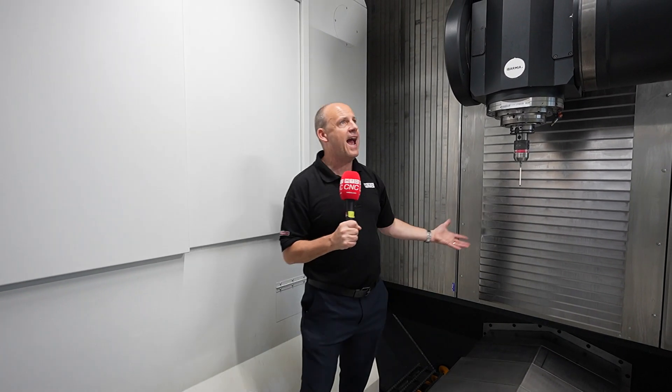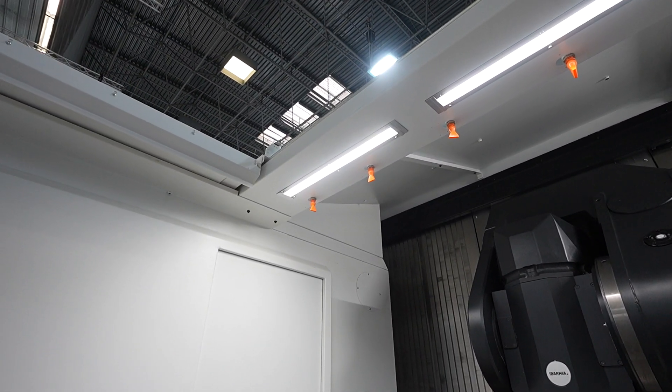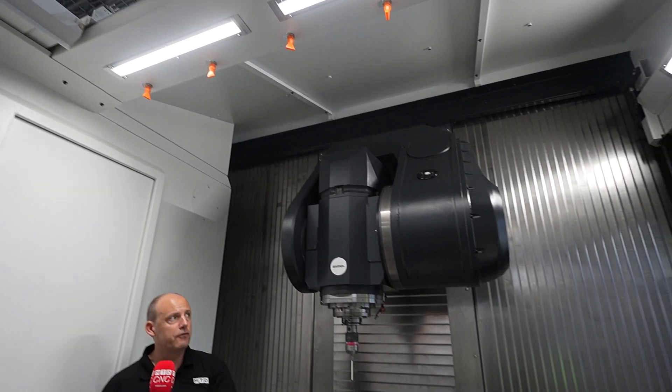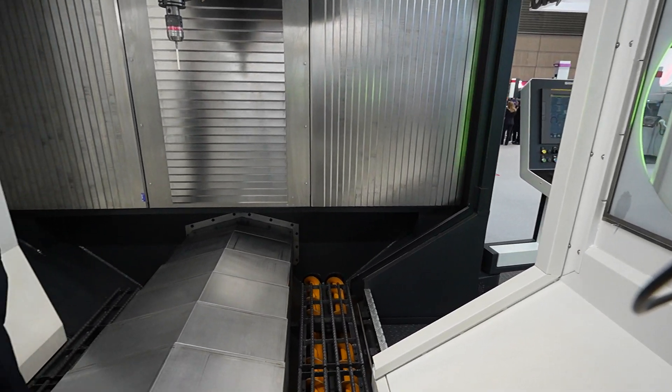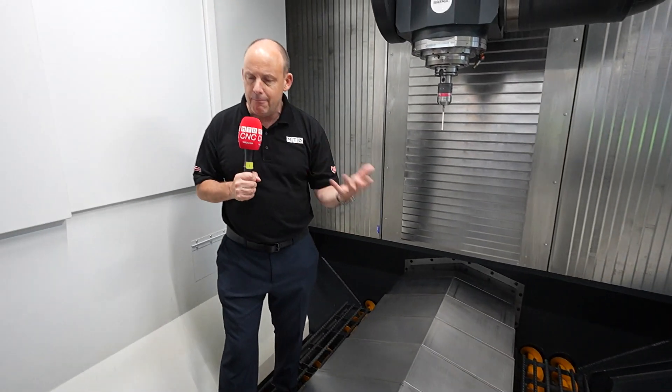When you look at this machine's flexibility and versatility, look at the access to it — we're inside the machine here now. It's great for the operator. We can crane parts through the roof as you see there. We can get into the machine to potentially measure, set, and clamp components.